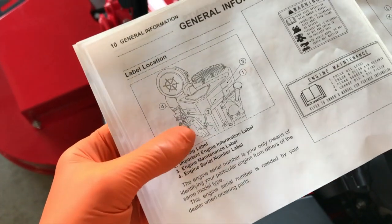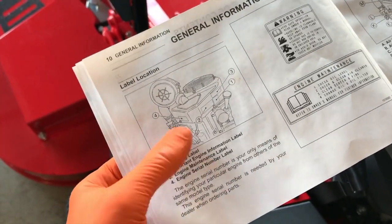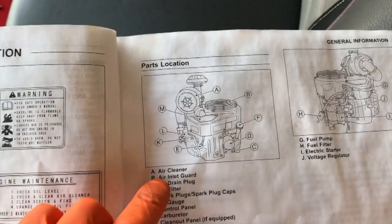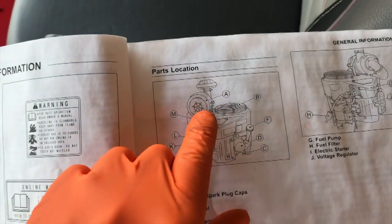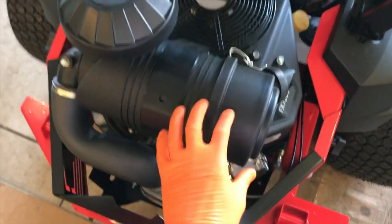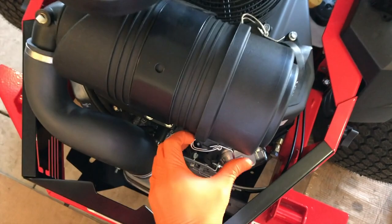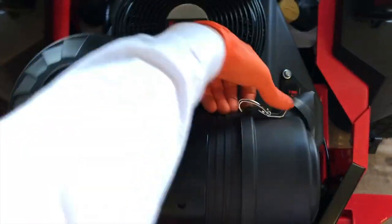Number two is the important engine information label on the back side, along with the engine maintenance label and the engine serial number. On page 11 it talks more about the parts. Starting with letter A — the air cleaner — you can see the top portion and the side portion. This entire area is your air filter case.